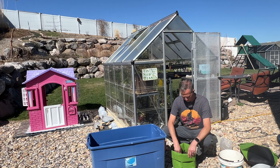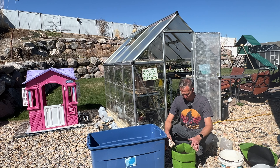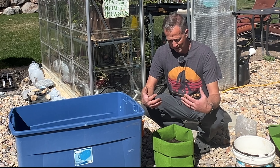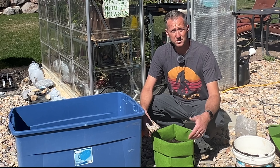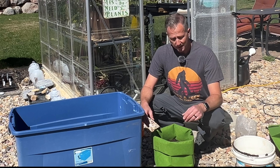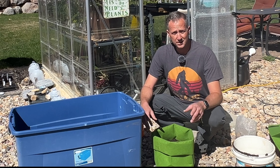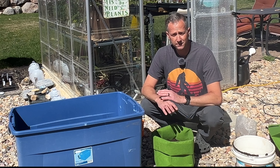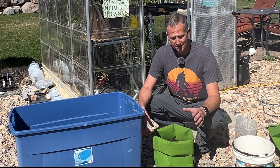Now that I've got these potatoes in here, a few things I want to cover. The grow bags have a lot more aeration to them, so roots grow better and are a little bit healthier, but they need to be watered a little bit more frequently, so you'll have to keep a good eye on them. They love full sun — you want a minimum of six hours of sun, and they will thrive in all-day sun if you have a place for them.